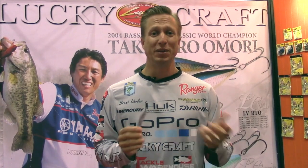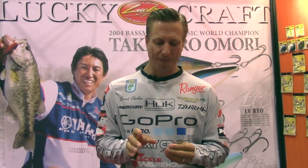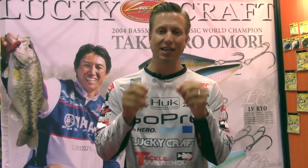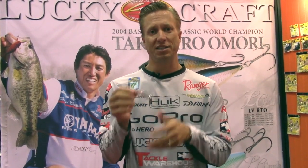This right here has been a craze — that kind of spy baiting craze over the last few years. Really good on northern smallmouth. The nice thing about this is it's a 90, so it's a little bit bigger one, a little bit heavier, gets down a little bit more.